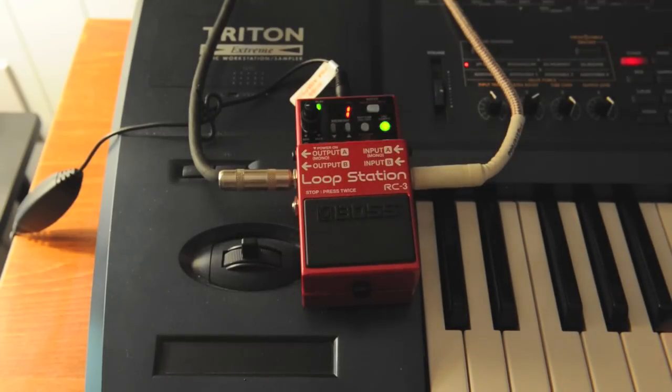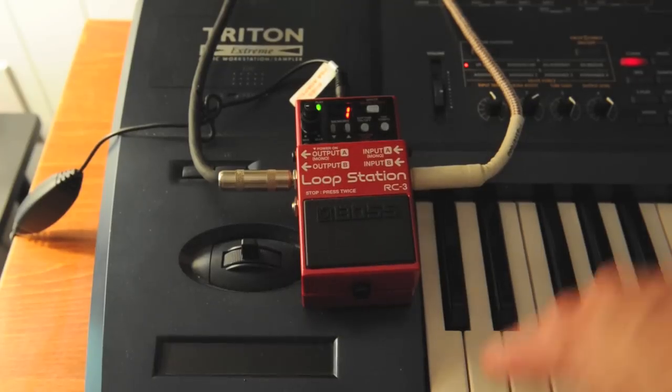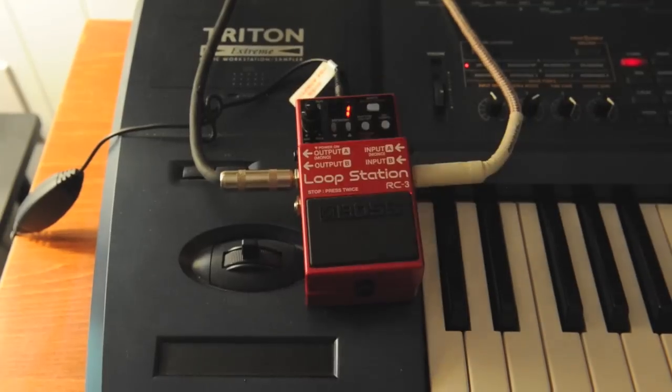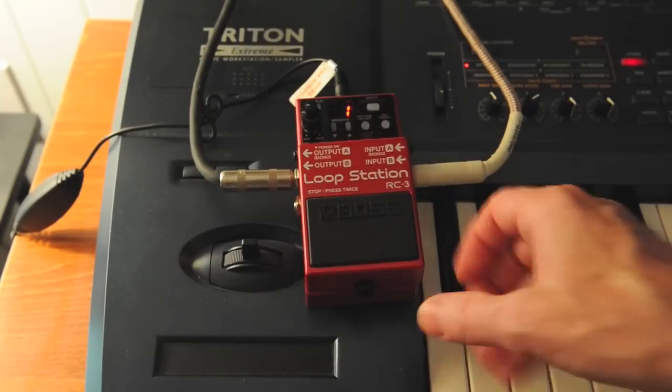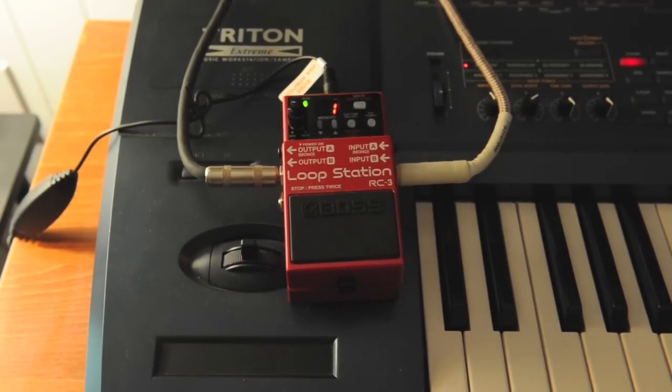Now it's recorded that loop. Now you can see the second loop on there. I've got three loops on there. When I want to stop, I hit it two times and I can stop. If I want to play it again, I hit the pedal once and it plays the loop I created.